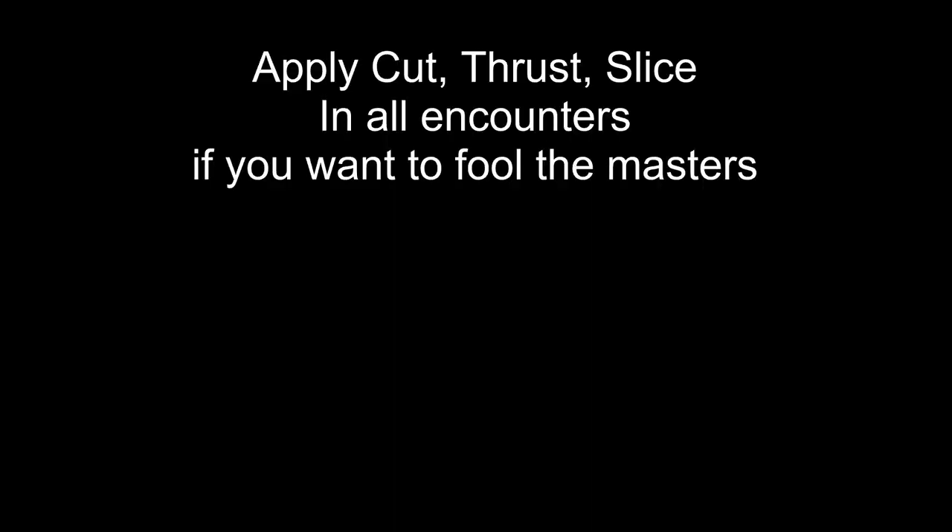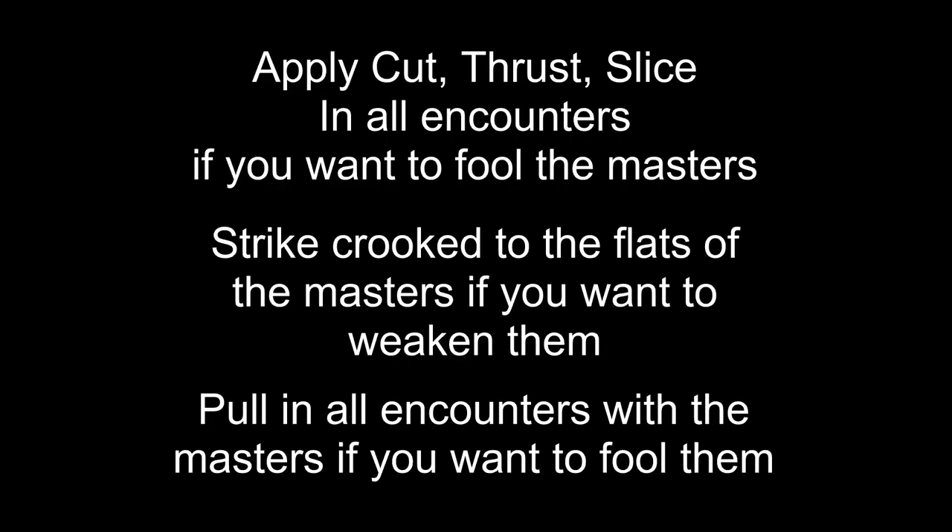We also see it in three places where it talks about fooling masters: in the Three Wonders, the Crooked Cut, and Pulling.